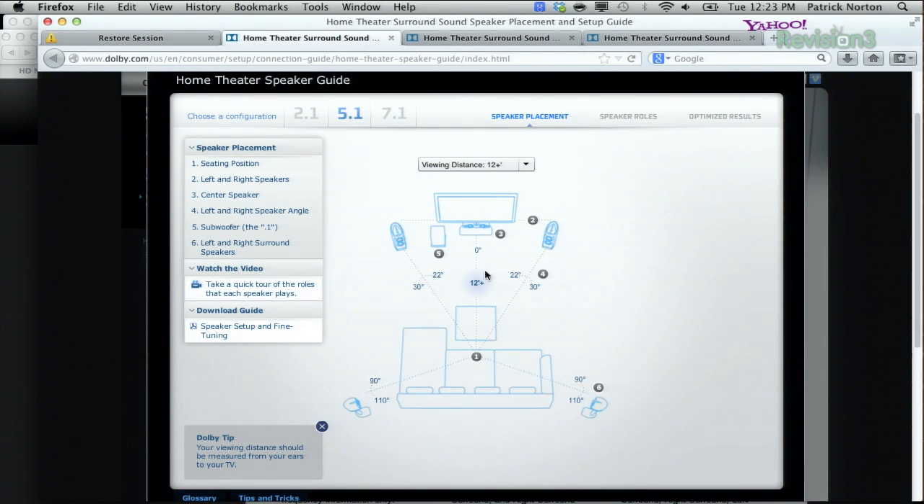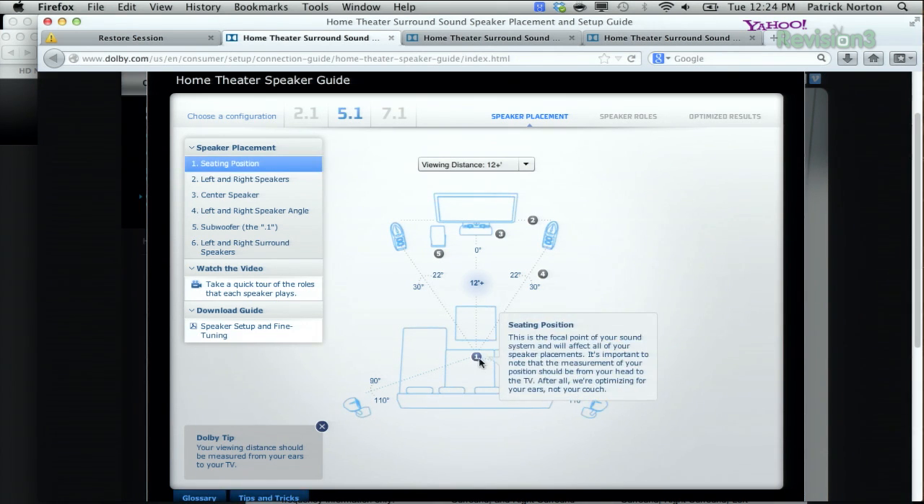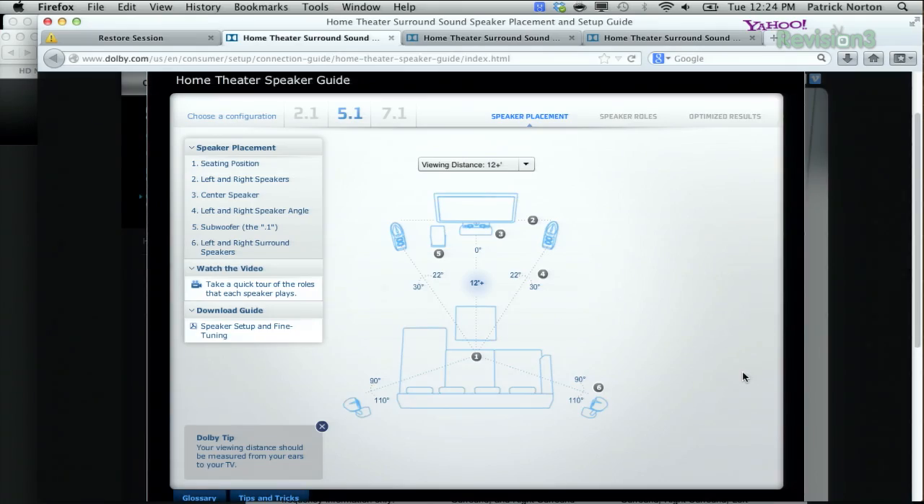In a 5.1 setup, the center channel goes underneath the HDTV screen, left and right channels stay the same, and the 5.1 surrounds are pointed directly at the seated listening position — not directed back or up. You're trying to maintain ear-level placement. Tweeters are very directional high-frequency speakers, so not only do you want them at the proper height, but you really want to make sure they're pointed right at the listening position.